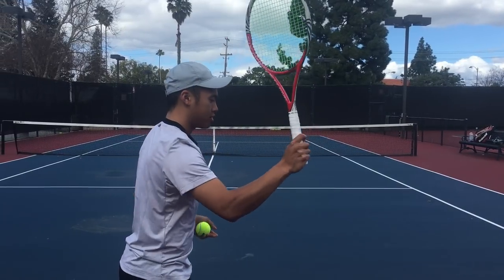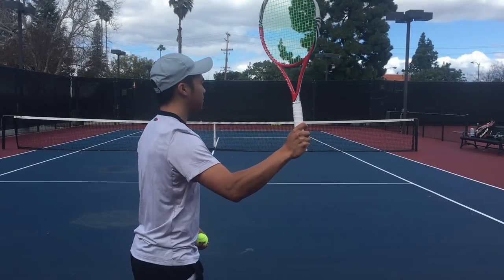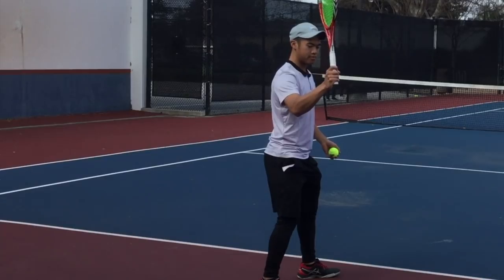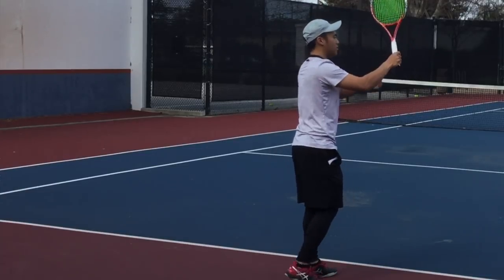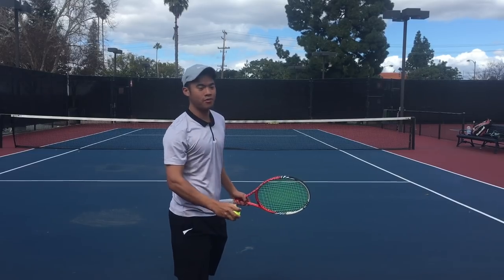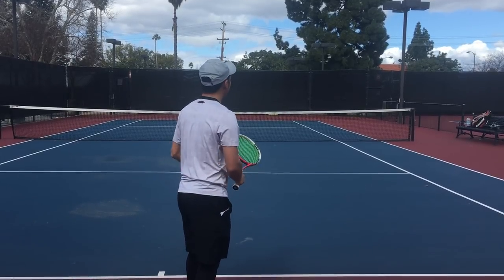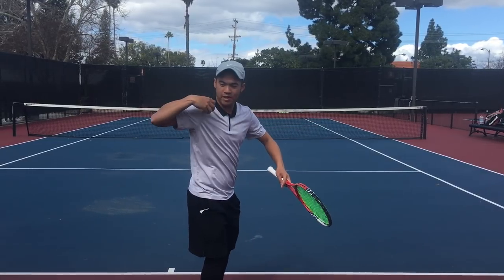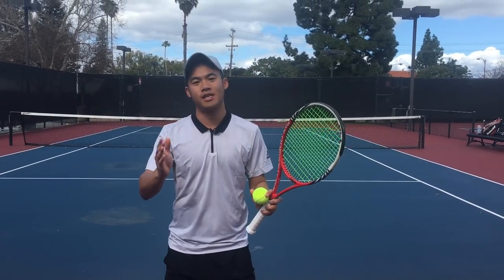I've seen good players serve with the elbow here, even to the side — but if you're hitting a serve like that, you're not using the shoulder lever. You're only really firing with the elbow and wrist, so it's an abbreviated kinetic chain at best. If I were to throw a ball really far, I wouldn't throw from there — I'd get this full coil back, get the ball up to my ear. Like a baseball pitcher, you want that elbow back.